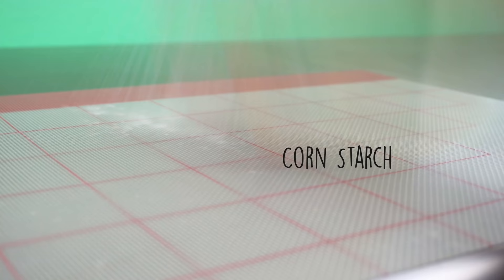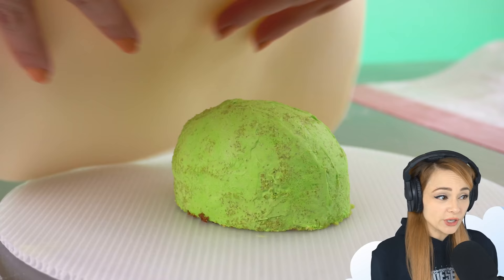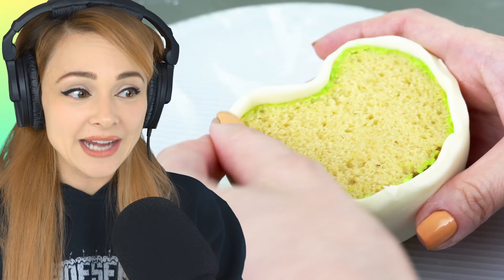Corn starch keeps the modeling chocolate from sticking to my mat while I roll it out. I take the chilled cake out of the fridge and cover it in the modeling chocolate. I just work it around the sides and trim away the extra chocolate. Then I pick the cake up, turn it over, and now I can work on the top.